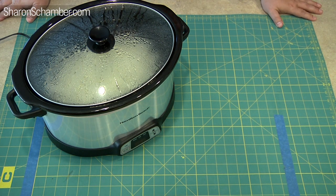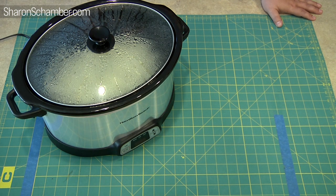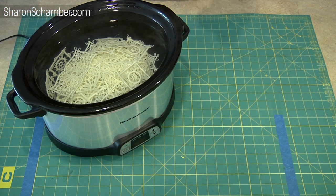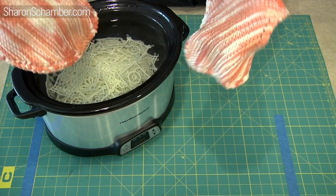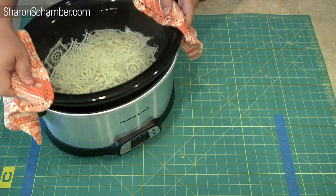Ladies and gentlemen, I am Neil — I'm Sharon's son. I'm going to walk you through the last part of rinsing out your new embroidery pieces. This has become a little bit too dangerous for Sharon to do because her hand strength hasn't kept up in the last few years, and this is very hot. So I'm going to go ahead and pull this out of the crock pot, bring it over to the sink, and walk you through how I've been washing thousands and thousands of pieces that Sharon has stitched over the last year. Once you get used to it, it becomes pretty simple.